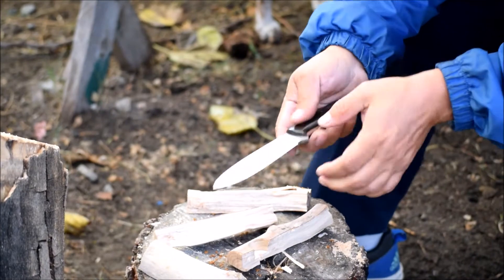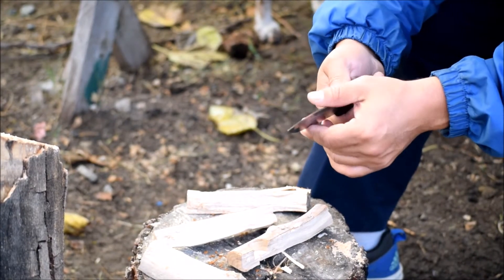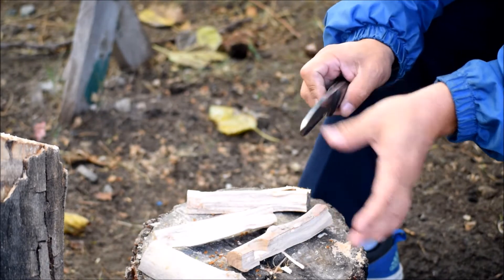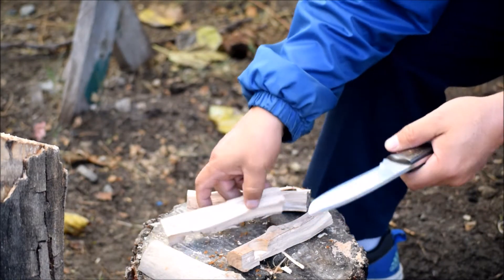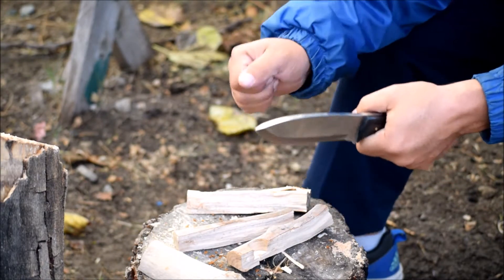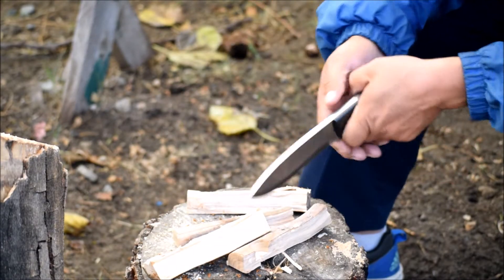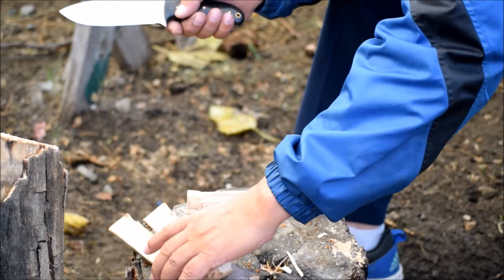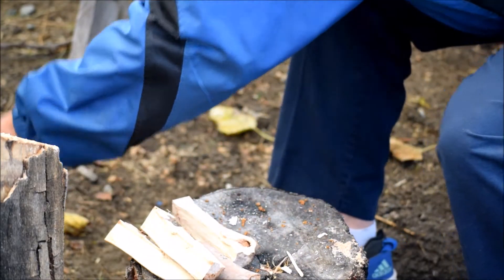It's a pretty thick blade, so it kind of just splits the wood real easy, but it's hard to bite in. So that's that — let's try some of this soft wood.